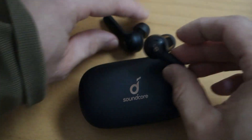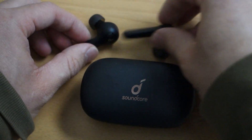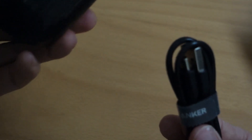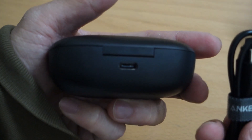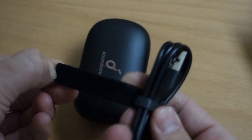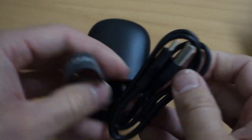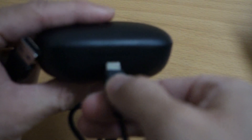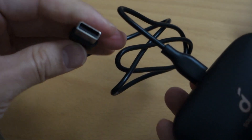To charge the case, it's a USB-C connection. You could probably read that in the Amazon listing, but in case you're wondering, it comes with a USB-C to USB-A cable. There you go — you can charge it.